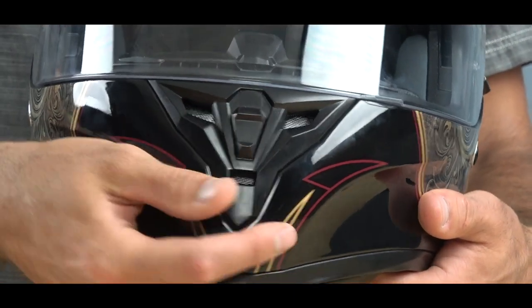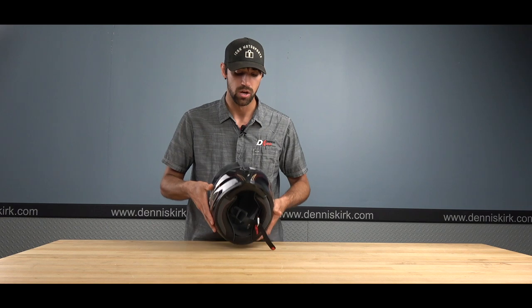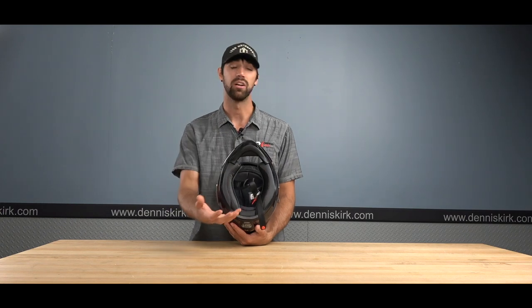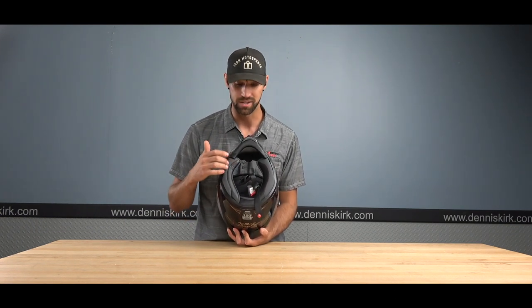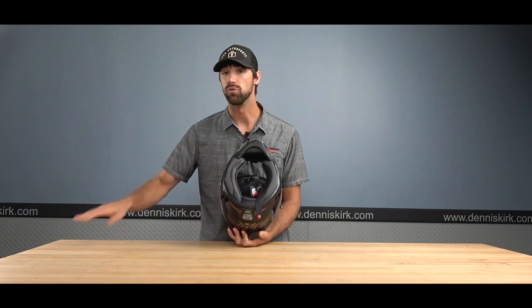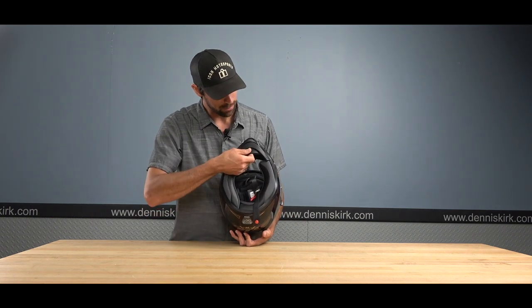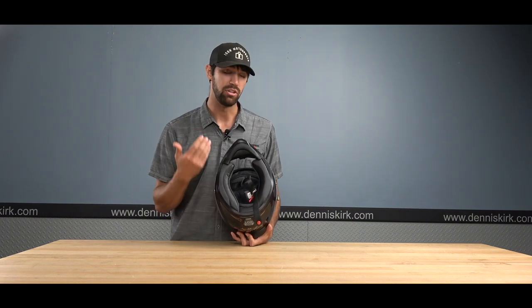The front chin vent on the SS 2100 is a really nice, large vent system with easy click up-and-down action. The interior antimicrobial liner is very plush and extremely comfortable, and it is removable and machine washable so you can keep it smelling fresh. There is also a chin curtain up front to help block wind noise and give you a quieter ride. That's the SS 2100 from Speed and Strength.